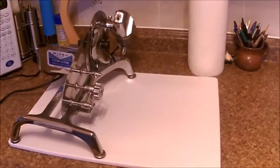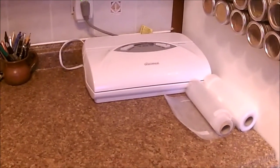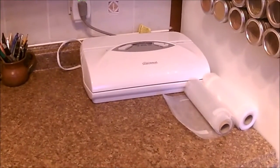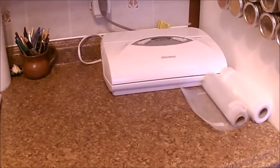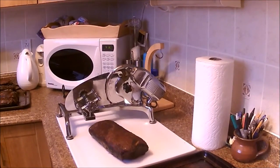I have my slicer set up and my vacuum sealer, so I'm going to switch over to the tripod right now. I'll be back — just going to slice the ends off this first one.